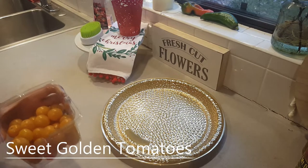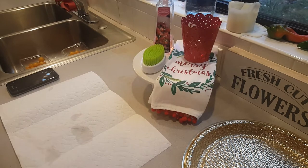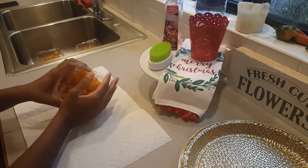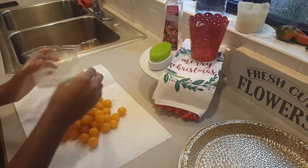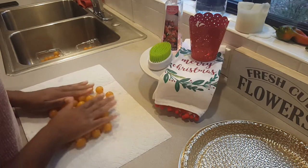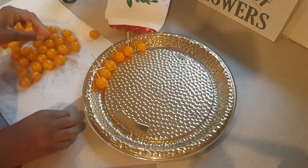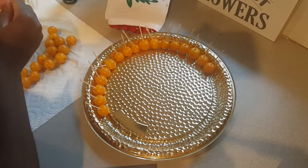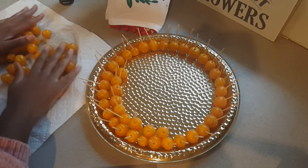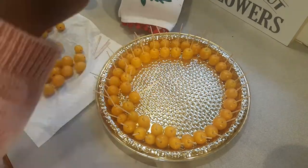These golden tomatoes are really cute, I'm going to rinse them off and transfer them. I'll dump the golden tomatoes right here on the napkin - I want them to be pretty dry. I'm just rolling them to dry them off. Once your tomatoes are rinsed and dried it's simple to move to the next step - I'm just taking toothpicks and sticking them right at the top of each little golden tomato and putting them around my tray.